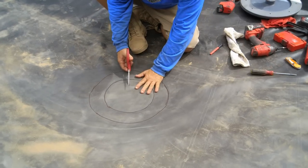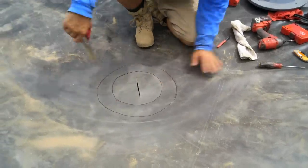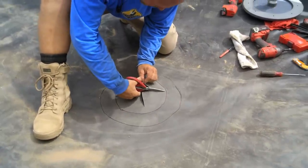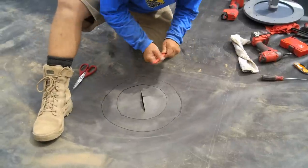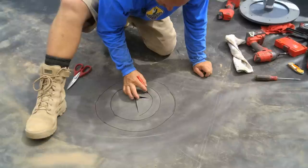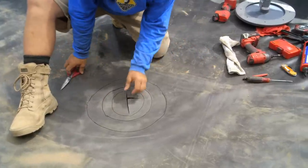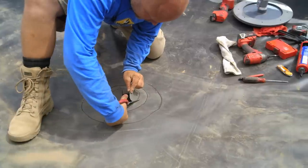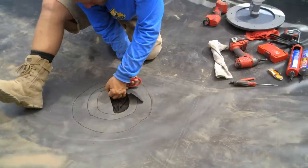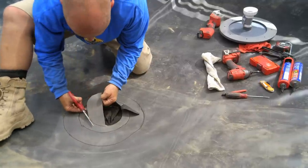I'm going to cut through the middle here so I can see inside. I'm not going to cut this right to the edge — I'm going to give myself an opening about like this. Then we'll cut it right to the edge when we complete the seal. But this will give me the opportunity to look inside the hole to make my connections.